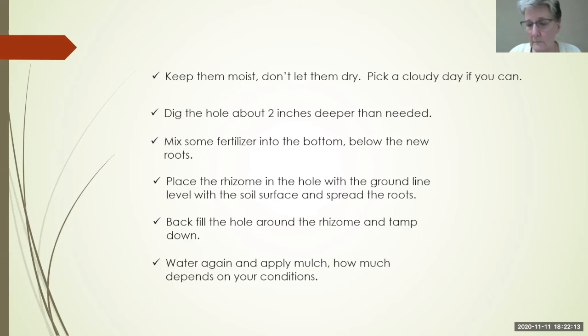Fill the hole around the rhizome and tamp it down, then water it again and apply your mulch. How much mulch depends on your conditions — if it's hot and dry, put a little more on to retain moisture, because in the first year you do not want it to dry out. If you're already in wet conditions, you probably don't need as much mulch. Fertilizer again: 10-10-10 or 15-15-15 — something balanced.